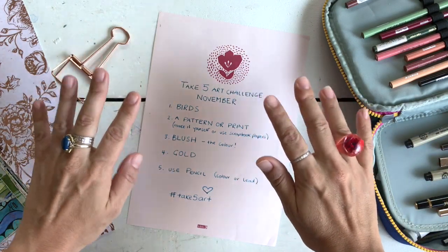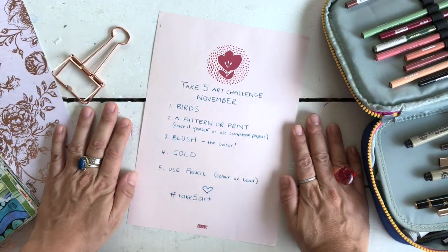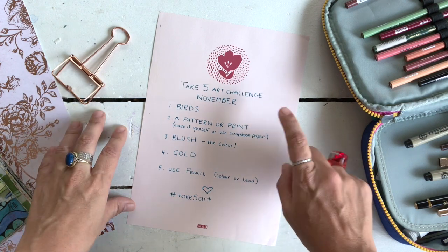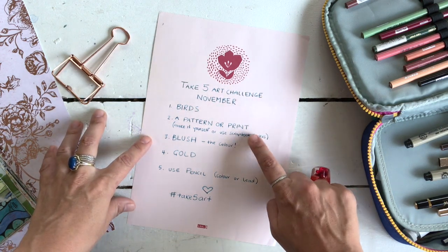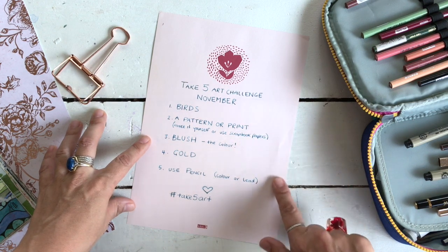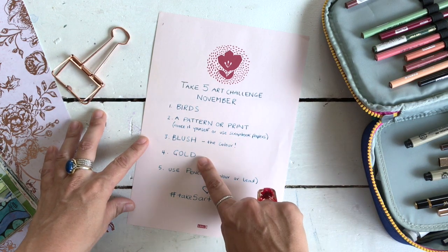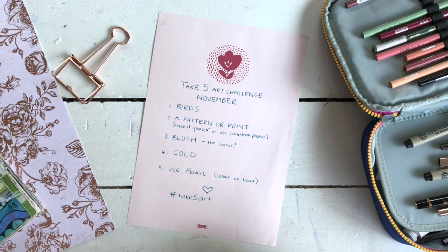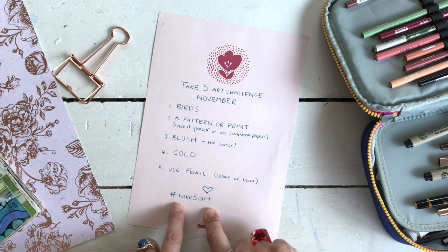Hello my gorgeous friends, welcome to the November Take Five. The prompts this month were set by me and I chose: birds, to use a pattern or print, the color blush, which is the color of this note, gold, and to use a pencil — whether that's a color pencil or a lead pencil. If you're going to join in, please use the hashtag Take Five Art on Instagram or YouTube so we can all see.